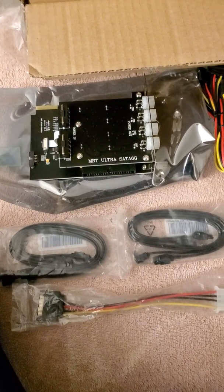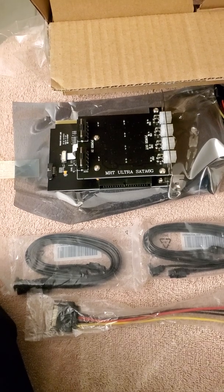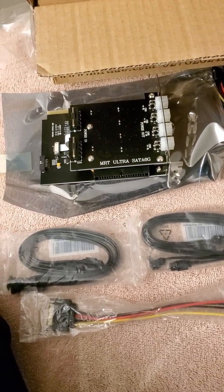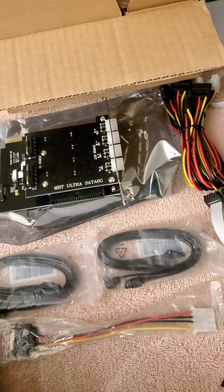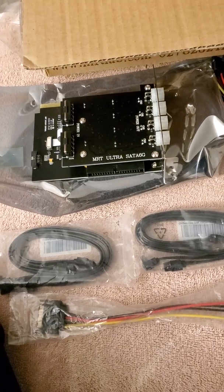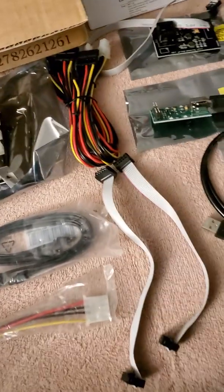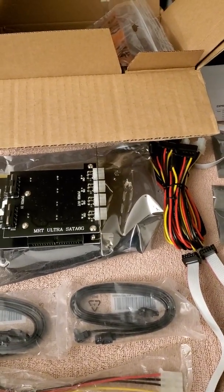Hello there, Data Recovery Guru here. As professional data recovery technicians, we've been working with PC-3000 for a very long time. Personally, I've been working with PC-3000 since 2008, so it's been about 12 years now. A lot of people are talking about different tools and so on.